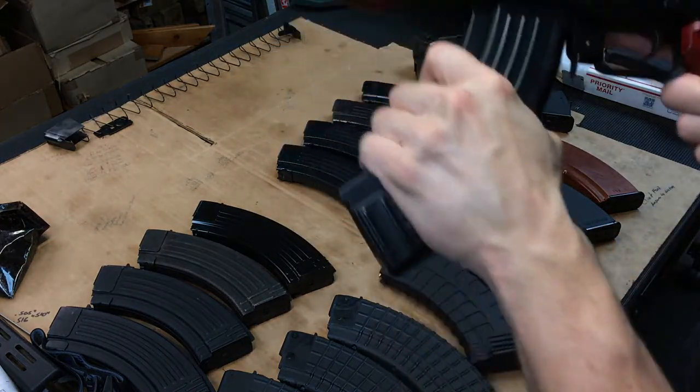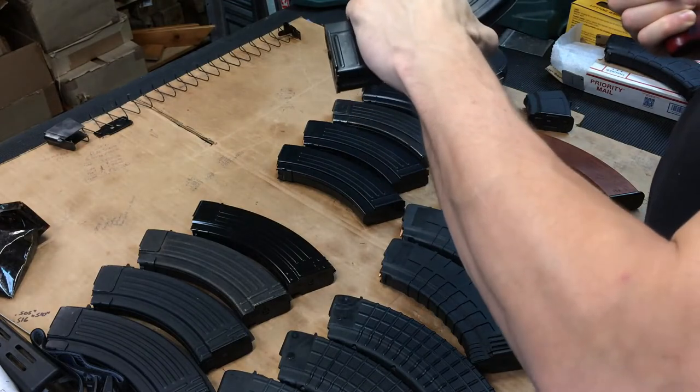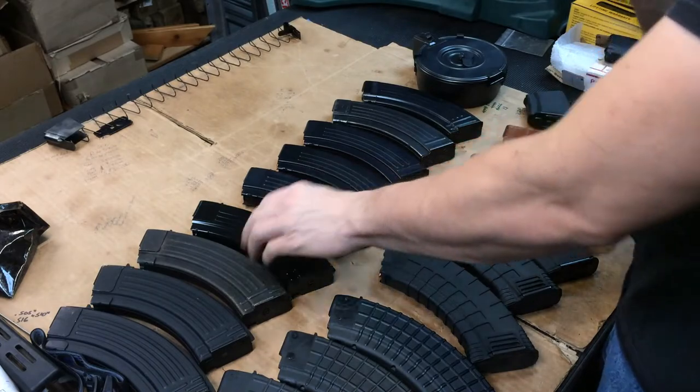Nope. When I use these on my Arsenal they are tighter fitting but go in and out easily. The Croatian bolt hold opens will not work in this Palmetto State pistol.